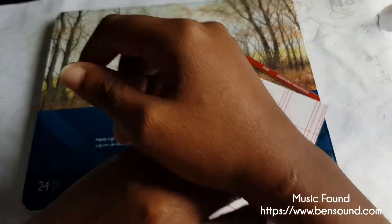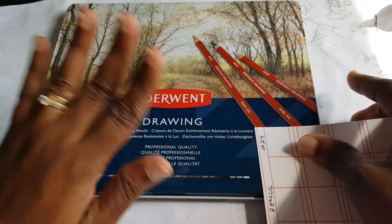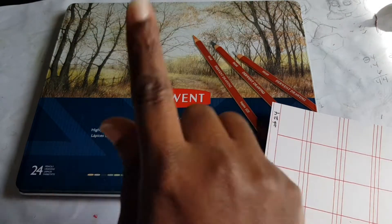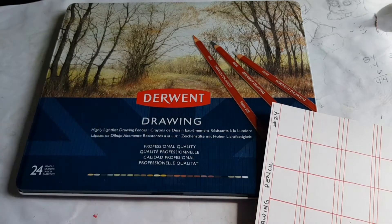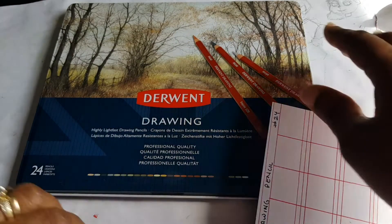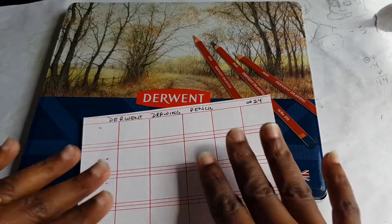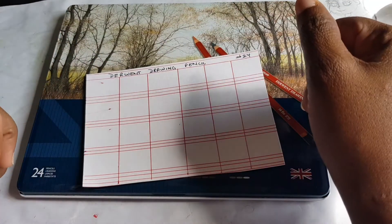Hi friends, welcome back to my channel! Today we are doing an unbox, swatch, and first impression of these Derwent drawing pencils. I showed you these in a previous haul video - I'll link that up there. I have a little swatch card all pre-ruled and pre-cut out for this, and I really want to get in here and see what these are all about.